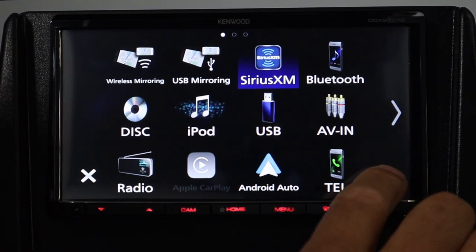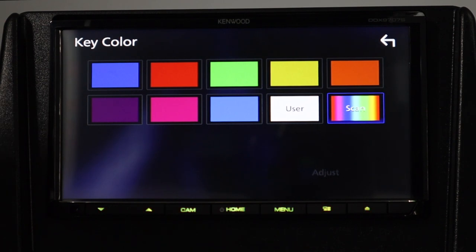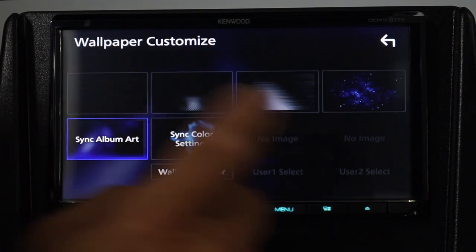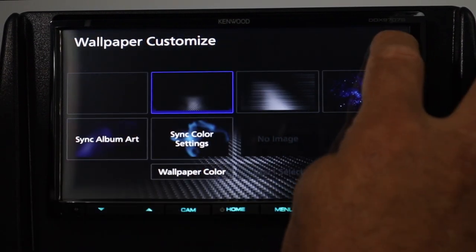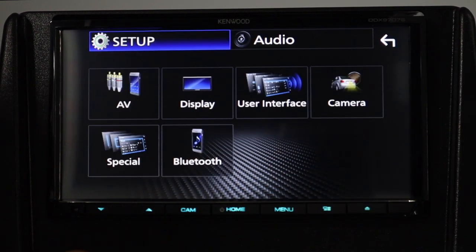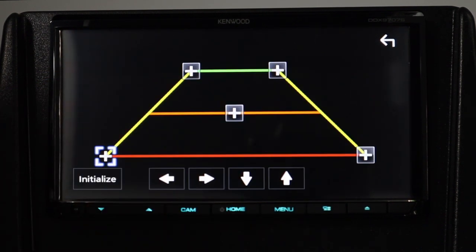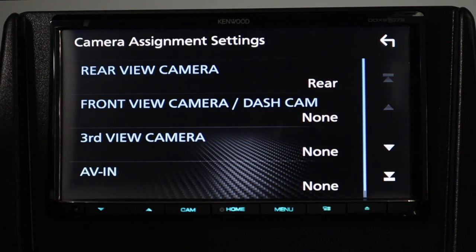Now let's go into setup features. Hit the sprocket and go to Display. From here you can choose the key color to match your dash lights — green, light blue, aqua, and so on. You can also switch the wallpaper; there are presets like carbon fiber, a brushed look, and space. Then in camera settings you can set up guidelines for your backup camera, turn them on or off, set interruption behavior, and assign cameras since you have those four camera inputs.